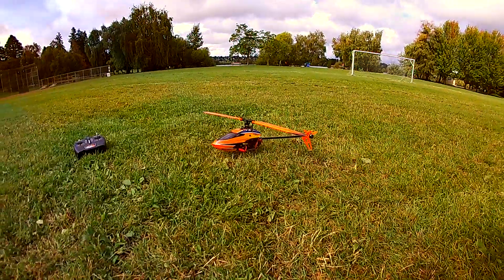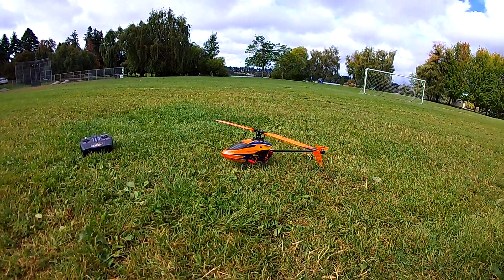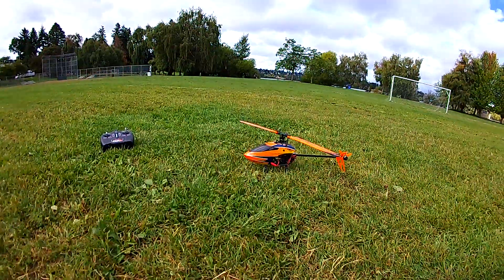So this Blade 230S just flew superbly with this big, heavy camera. It's a GoPro 5 Session clone, basically — it's a Caddx Dolphin.